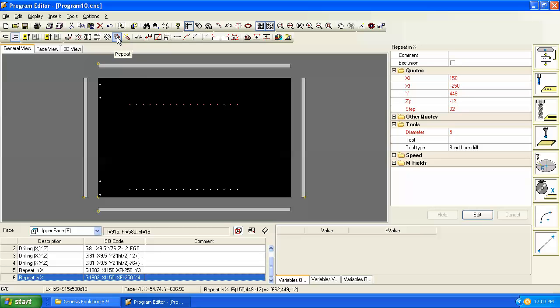Sometimes you want parametric, sometimes you don't. The symmetry command produces a parametric result — the mirrored holes float as the cabinet width changes. The repeat command with a fixed value keeps the distance constant. You can control this by choosing which command you use.